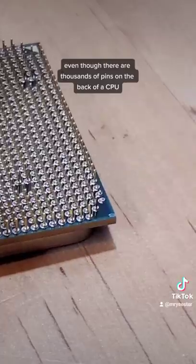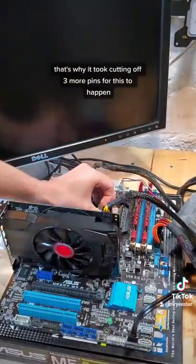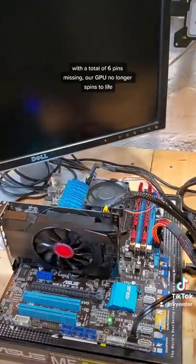Even though there are thousands of pins on the back of the CPU, some of them play backup or duplicate roles as other pins. That's why it took cutting off three more pins for this to happen — with a total of six pins missing.